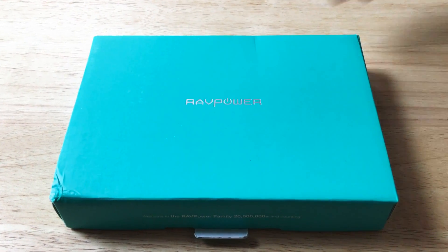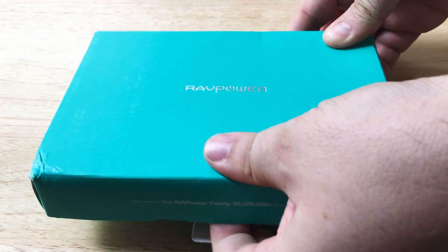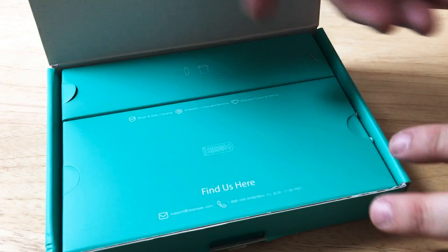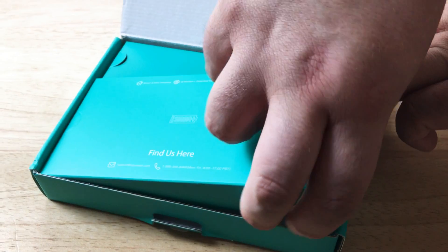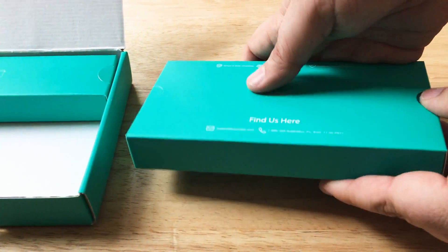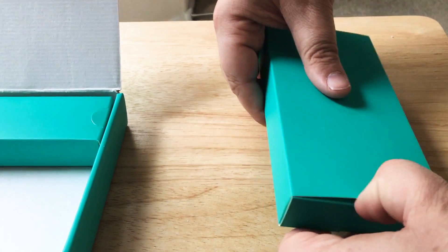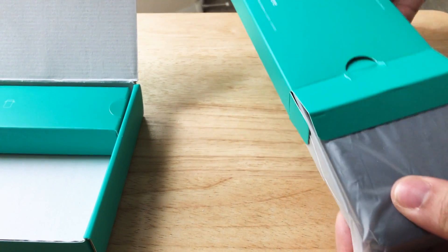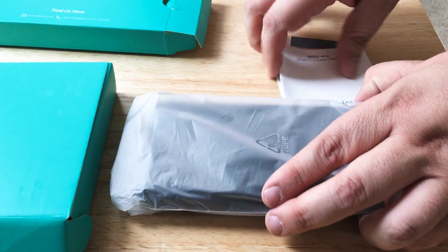Hello everybody, this is Chris Roche on 24k on Twitter. Today we're looking at and unboxing the RAVPower, one of their newer batteries. Basically we can't get enough of batteries around here, and we know that every device that comes out like the Nintendo Switch and anything that uses USB-C power delivery, you're gonna need a new battery to power your gadgets. RAVPower has this battery for you.